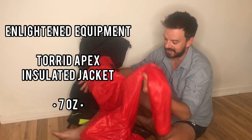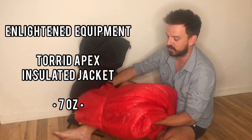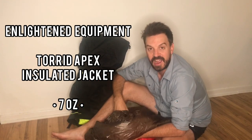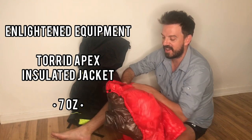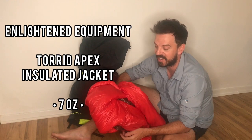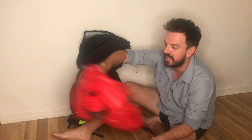First out is my puffy — this is an Enlightened Equipment Torrid Apex, men's small in red, with 10D on the outside and 7D on the inside. I also have a medium, which I used on the PCT, but I lost so much weight through-hiking that I figured I could do with a small. I'll probably start with the medium and as I lose weight, send for the small. The small is lighter too, so you do save a bit of weight.